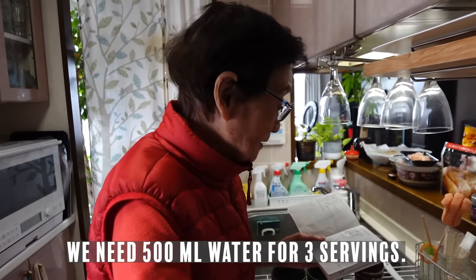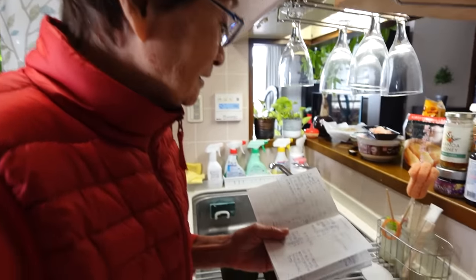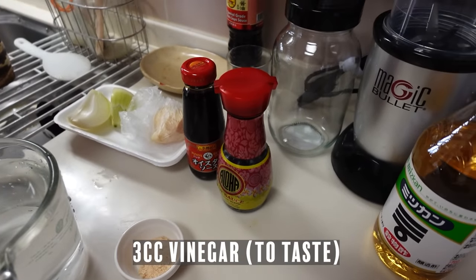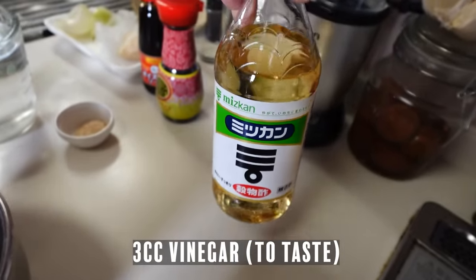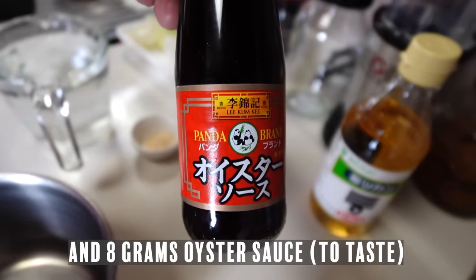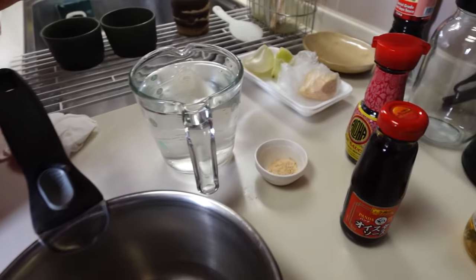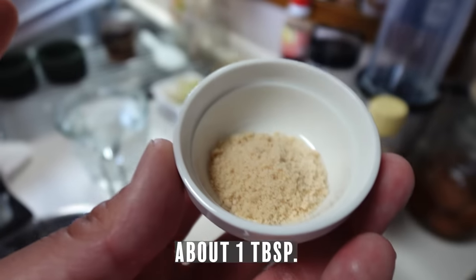The water is about 500ml. The soy sauce is about 15cc. The vinegar is about 3cc. The oyster sauce is about 8 grams, but you can add a little bit more if you want. You can adjust the sauce to your taste.